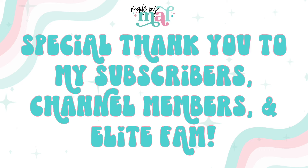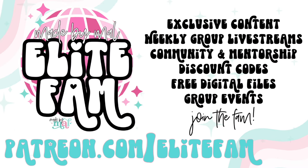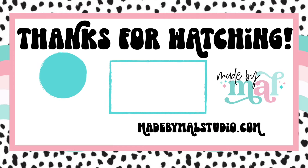I want to say a special thank you to all of my channel members, subscribers, and especially my elite fam. Thank you guys for all of your support — I literally could not do this without you. If you want to be part of the fam, you can subscribe to the channel, join as a channel member, or if you'd like the full shebang with extra content and all of that, you can join my elite fam by going to patreon.com slash elite fam. Thank you guys so much for watching — I love you so much and I'm so grateful for all of you. I'll see you in the next video. Love you, bye!